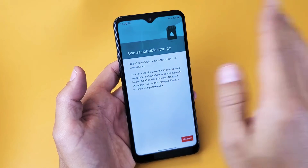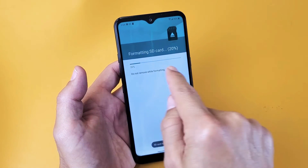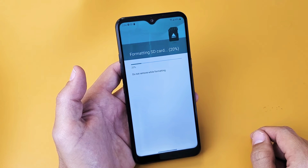Let's go ahead and format that. It's going to delete everything that's currently on there. You can see the status bar right here — give it a few more seconds and it should be done.